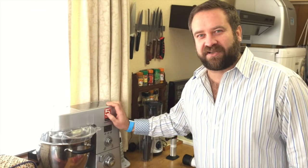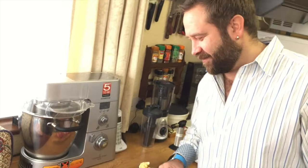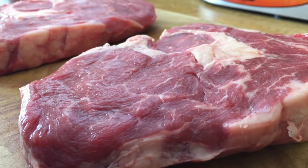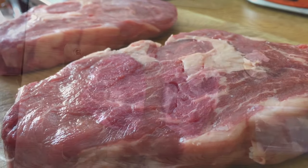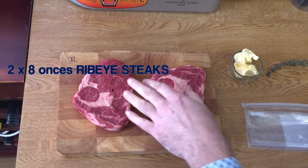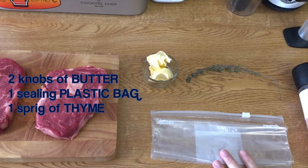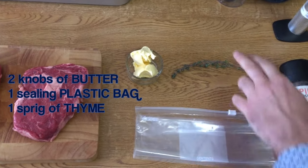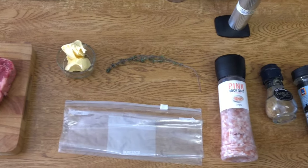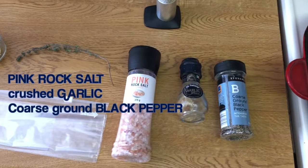The steak I'm gonna use is some beautiful marbled ribeye. I have two eight-ounce pieces of ribeye steak — you can see they're beautifully marbled. So two knobs of butter, a plastic bag where everything is gonna sit in, some thyme, pink rock salt, some crushed up garlic, and some coarse ground black pepper.